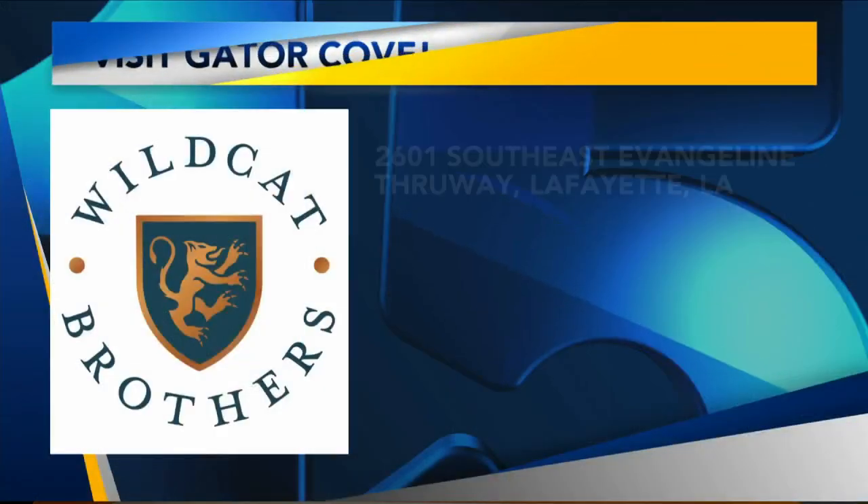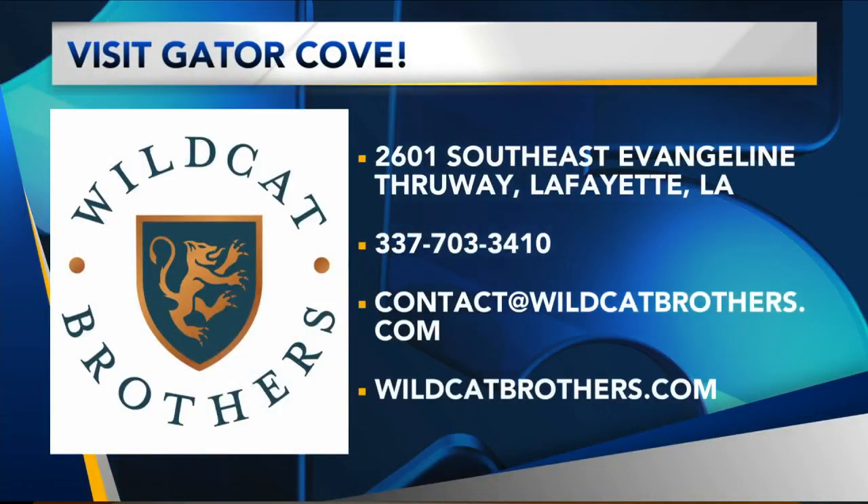Where are you guys located? What do you guys have going on tonight? We're at Gator Cove, 2601 Southeast Andrew and Thruway. We have open mic night tonight, so y'all come visit. Go visit them if you haven't already.